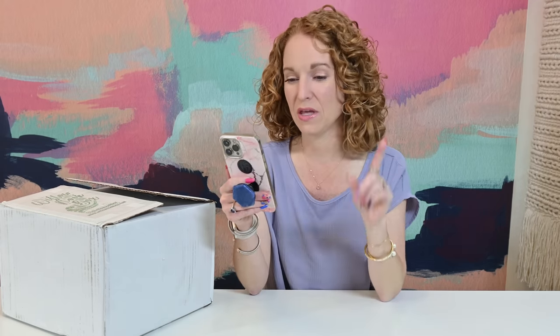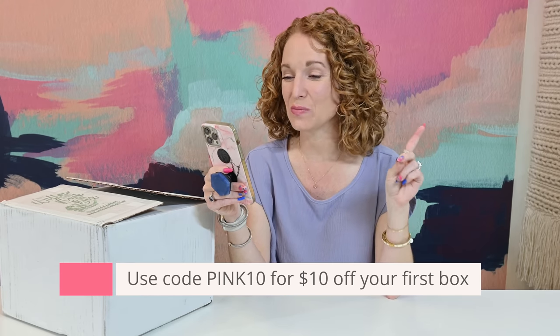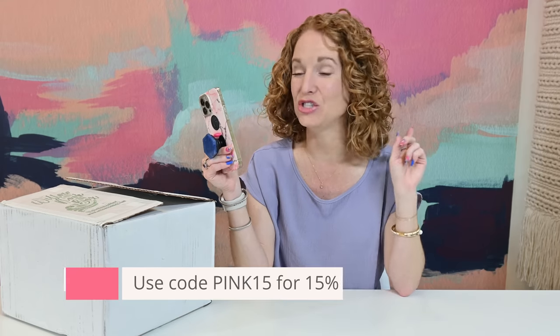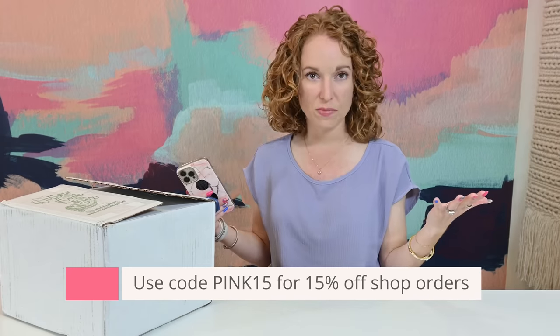It is $79 quarterly and shipping is only $4.99 in the U.S. The code PINK10 gets you $10 off your first box in a subscription, and PINK15 gets you 15% off shop orders. They have an online shop that is open to everyone. Last time the box sold out extremely fast, but a lot of you hopped on the shop and ordered some of those individual pieces and still got the items you loved most.